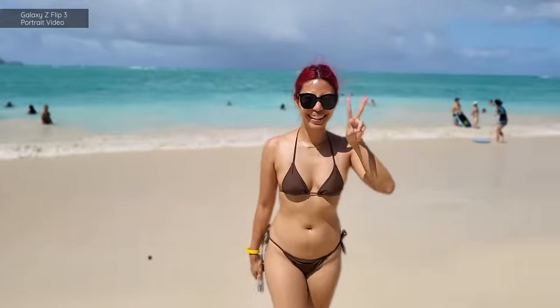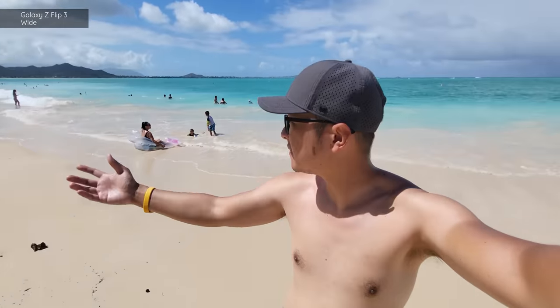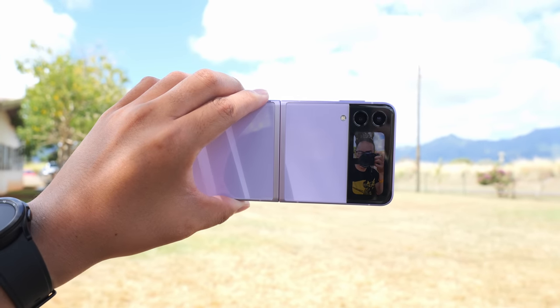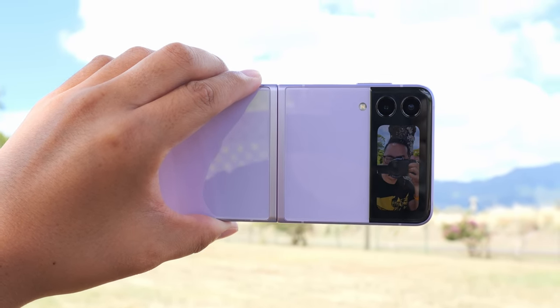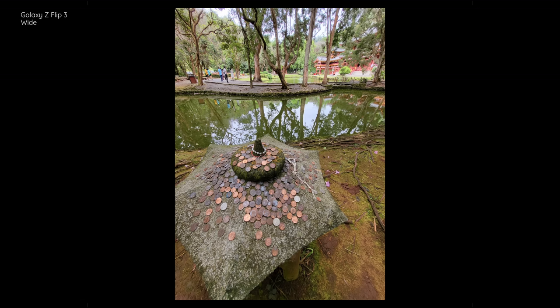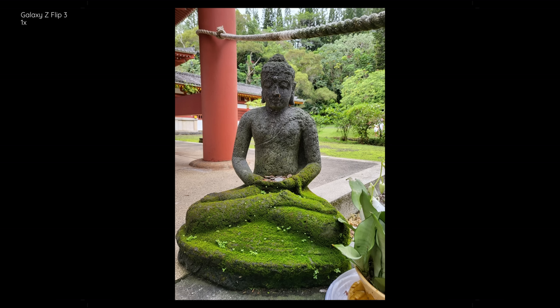While it has an IPX8 waterproof rating, dust can still damage this phone. Isa and I brought these phones to a couple of beaches on Oahu but were super careful to keep sand away, and we definitely did not dip them in salt water — the IPX8 rating is for fresh water only. For someone like me who likes to vlog with smartphones, the cover display is really handy as a camera preview using the main rear sensors. You still get 12-megapixel sensors on the back, but only two — the main sensor and an ultra-wide.